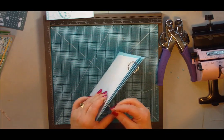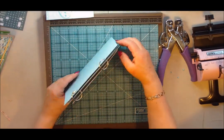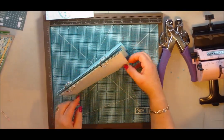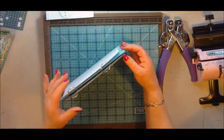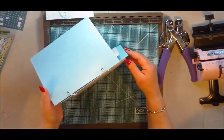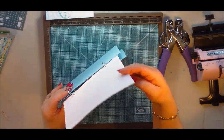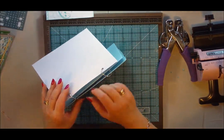So same idea — you can use your book rings and then your pages flap over exactly the same. If you don't have a Bind it All, you can still make this project just with a couple of book rings.